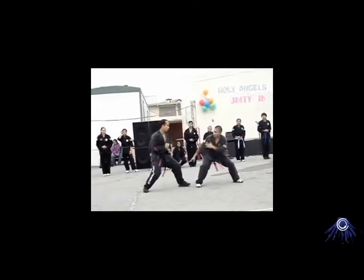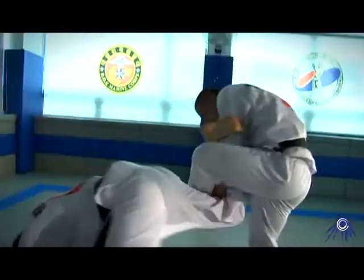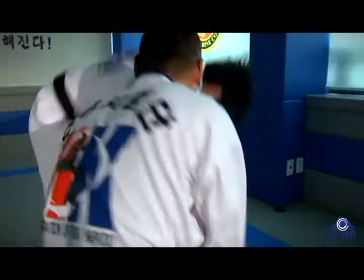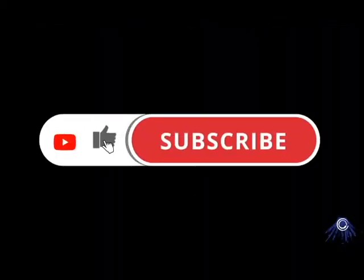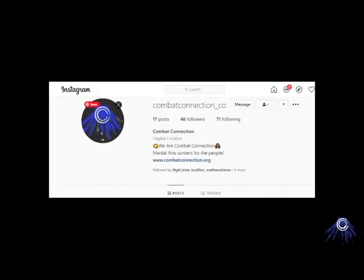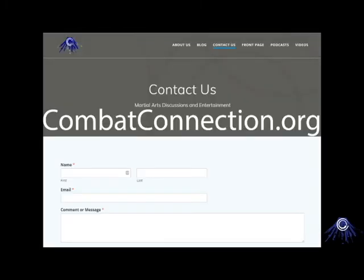I hope this opened some of your eyes and gave you a new appreciation for martial arts, and how it's more than what you see — but it's also what you don't. See you later. Masa out. If you like this video, please like and subscribe. And if you know someone interested in martial arts, send them our way. Let us know what you would all like to see and hear about next — you can contact us on our Instagram, comment below the video, or hit us up at combatconnection.org. Thank you.